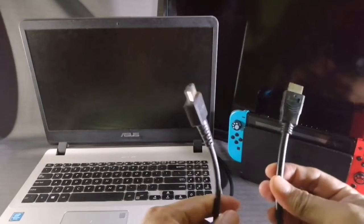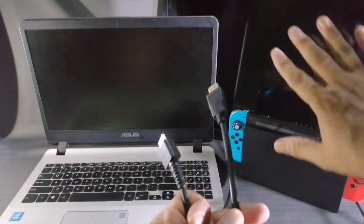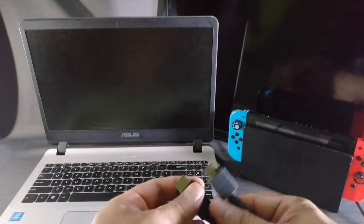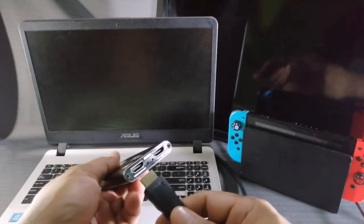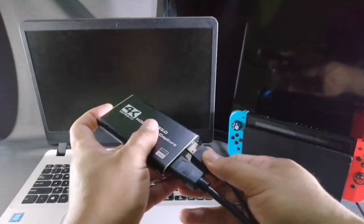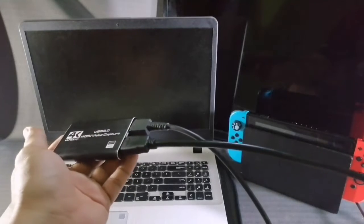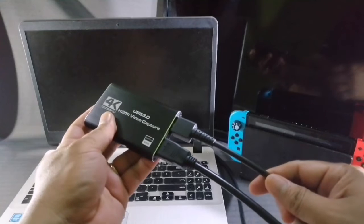Before we start, I'd like to tell you that I already hooked up the two HDMI cables to the devices that need to be connected. This one is already connected to the back of my TV screen, and this one is already plugged into the back of the charging dock of the Nintendo Switch. We're just going to plug these into the HDMI 4K capture card. Let's start by connecting the HDMI output that goes to the TV, then plug in the HDMI input connected to the Nintendo Switch — input slot for the console, output slot for the TV.